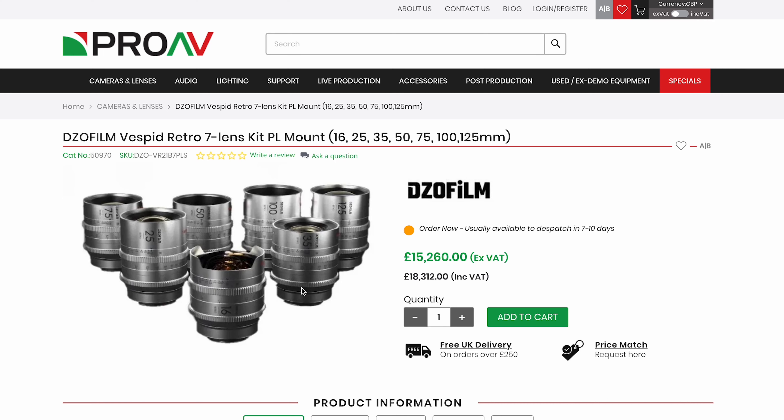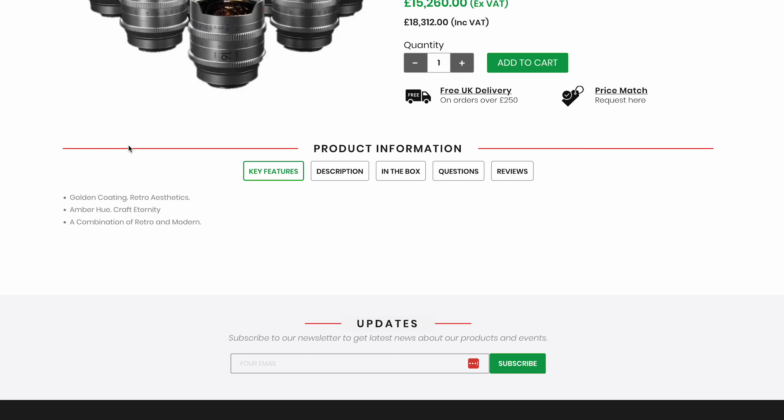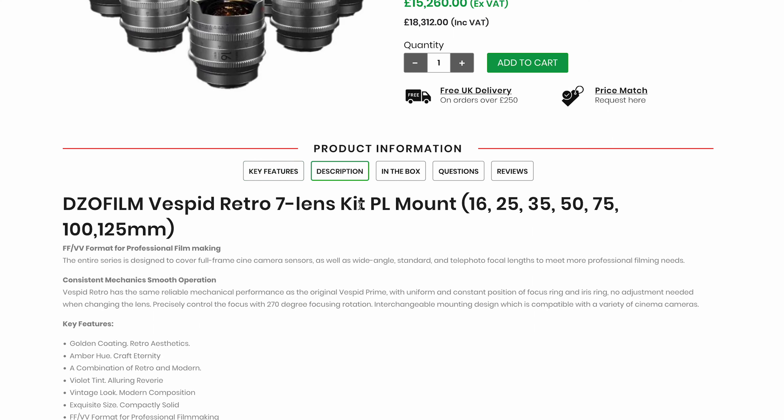I lent these from Pro AV. I don't own these lenses because they are expensive — I think they're about £17,000 to £18,000 for the total set. There is a lot here; we've got pretty much all the way from a 16 up to a 125, so that's a pretty hefty set of lenses.